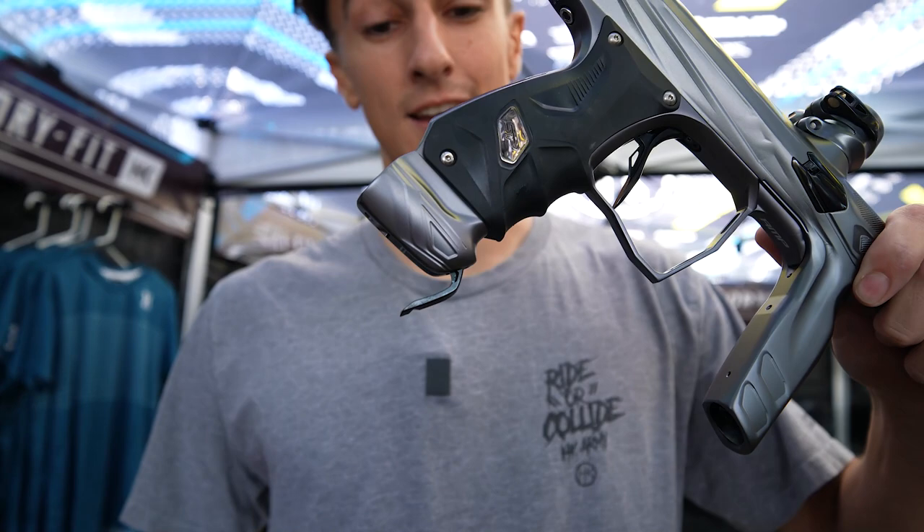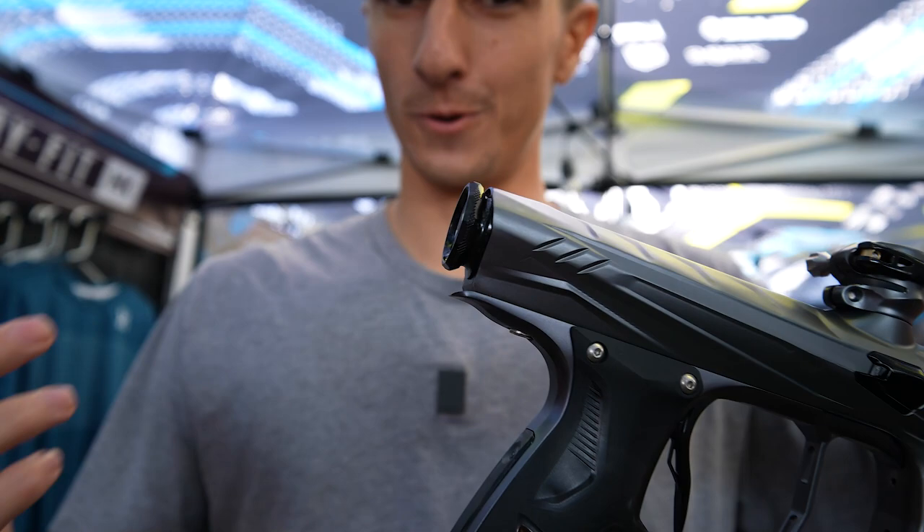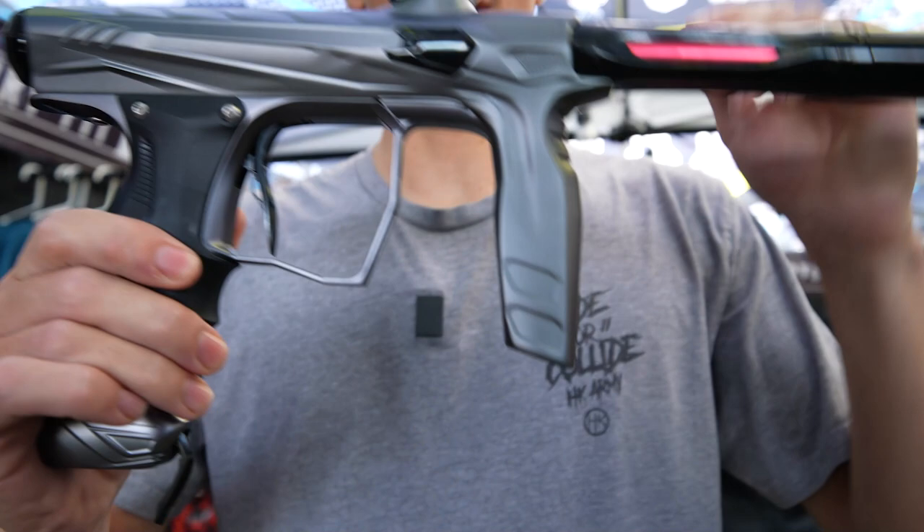We also have the Luxe Flip ASA. No other Shocker is going to have this feature either. We've also developed a modernized snatch grip for you old school guys, brand new trigger guard, and a customized trigger as well.